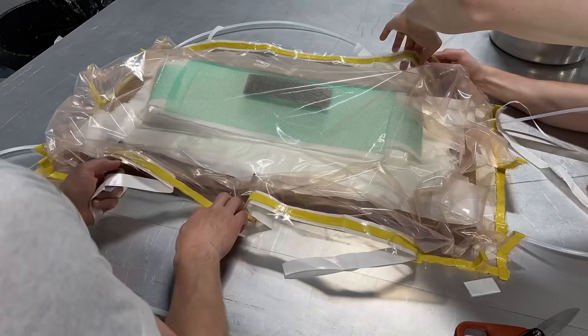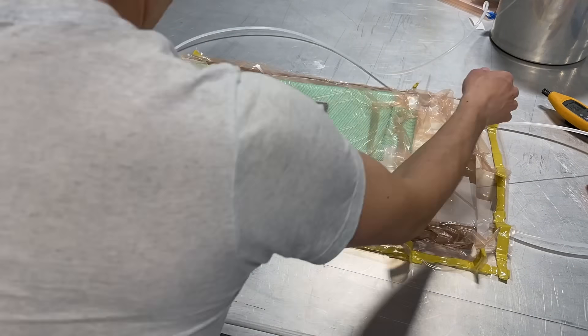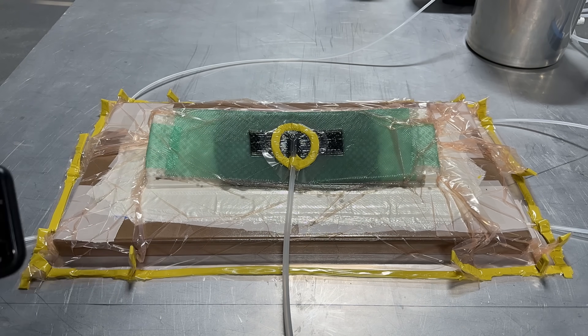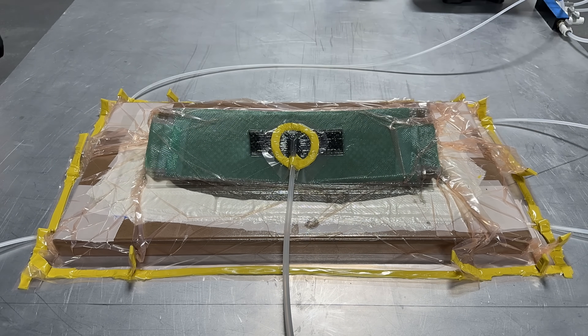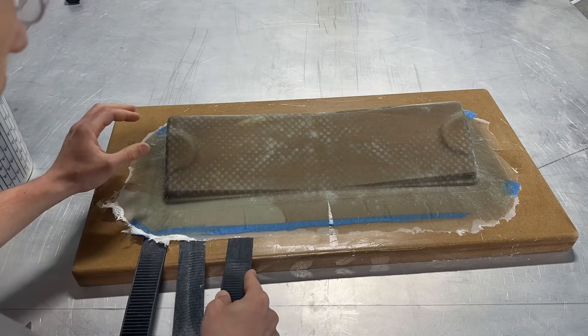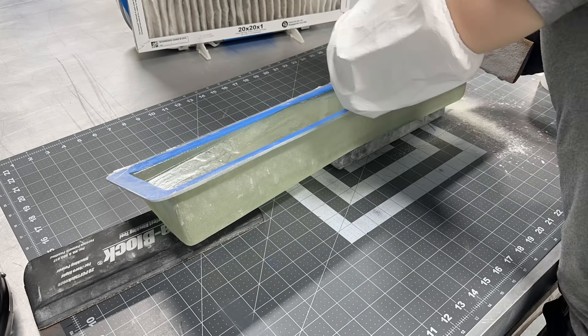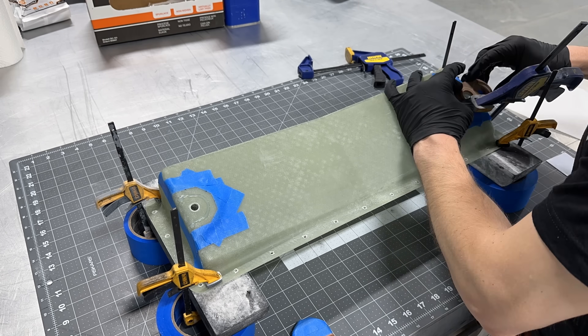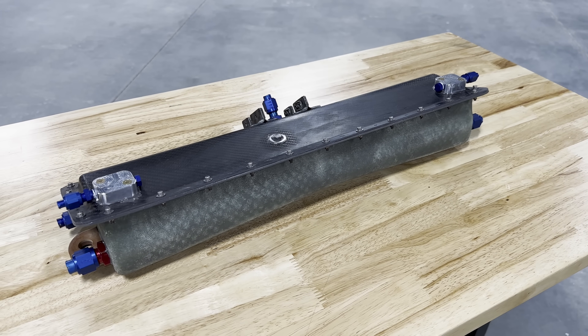A vacuum bag was applied to the mold to compact those fiberglass layers down to the mold surface and draw out all of the air. Epoxy resin was then infused into the fiberglass layers. The resin was allowed to cure and then the sump tank was removed from the mold. It was then trimmed and sanded to final shape. To finish it up, we bonded on the sump's mounting feet and installed all of its bulkhead fittings.